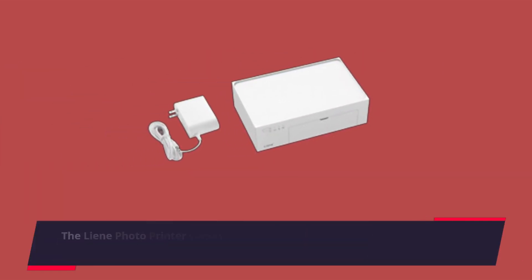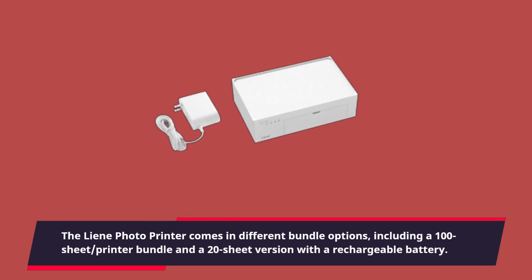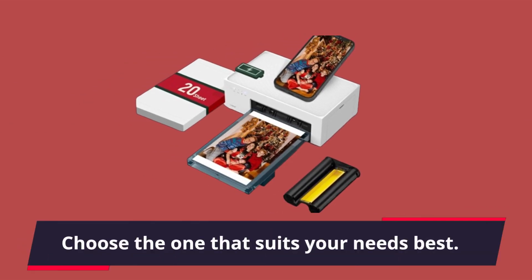The lean photo printer comes in different bundle options, including a 100-sheet printer bundle and a 20-sheet version with a rechargeable battery. Choose the one that suits your needs best.